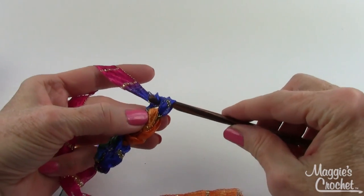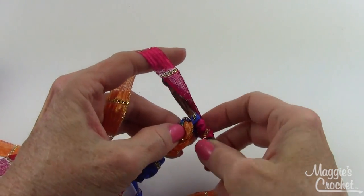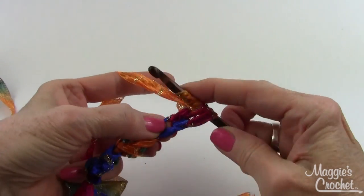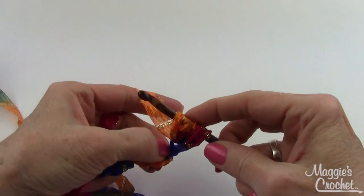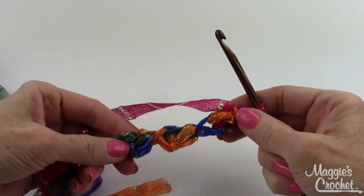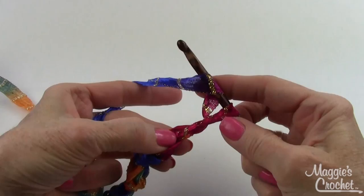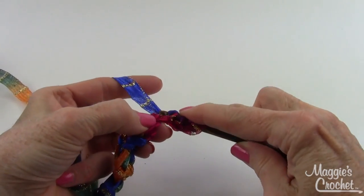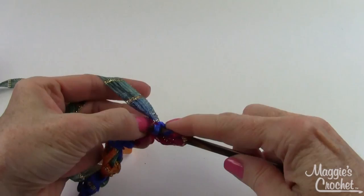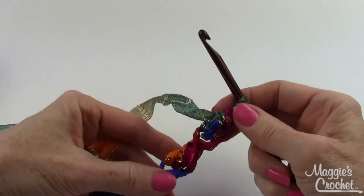Keep going the length that you want. For each puff stitch: yarn over, insert my hook into the first chain of that chain two, draw up a loop, yarn over, draw through two, yarn over, go back into that first chain again, draw up a loop, yarn over, draw through two, yarn over, draw through all three. There are three puffs now. Continue chaining two and repeating to make each additional puff stitch, drawing through all three loops to close each puff.